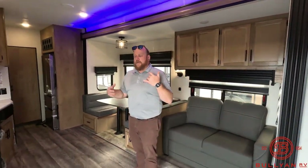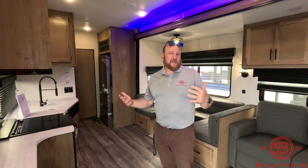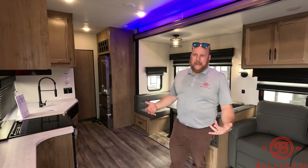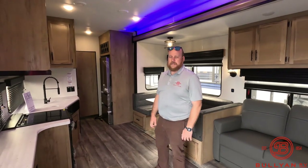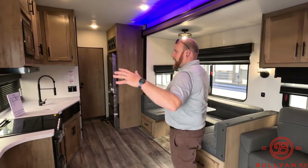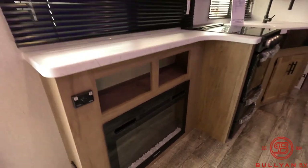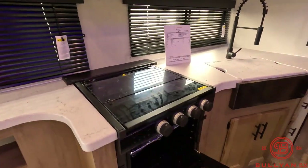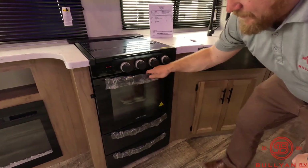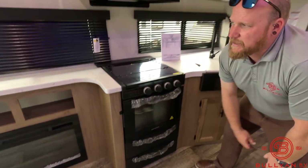We do offer delivery here. Otherwise, this is a smaller unit at about 8,700 pounds dry weight, so if you've got that big half-ton or at least a three-quarter-ton truck, you could take care of it and bring it to your own site. Nice living space in here — nice and open. You've got an electric fireplace, so when you're plugged in you're going to have about 5,000 BTU of heat. Three-burner cooktop, a nice oven with good space, and a couple nice storage drawers for pots and pans, cookie sheets, and things like that.